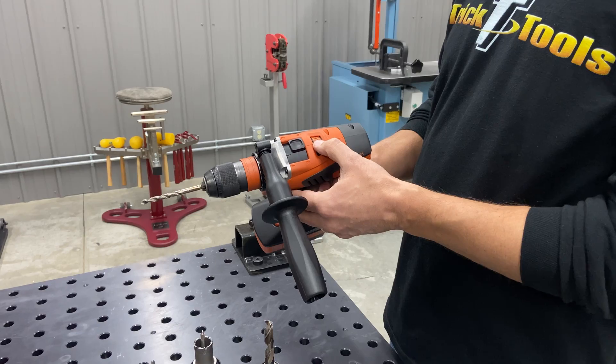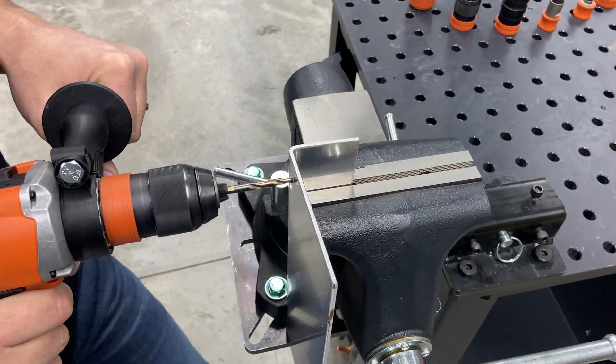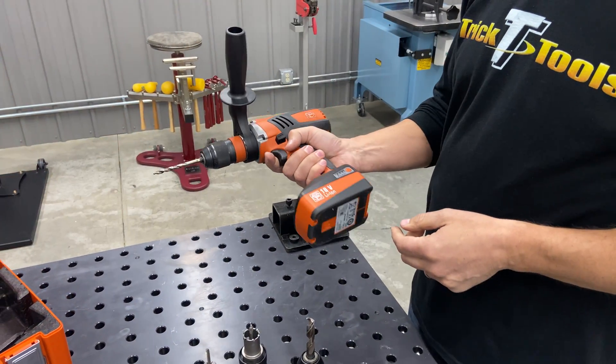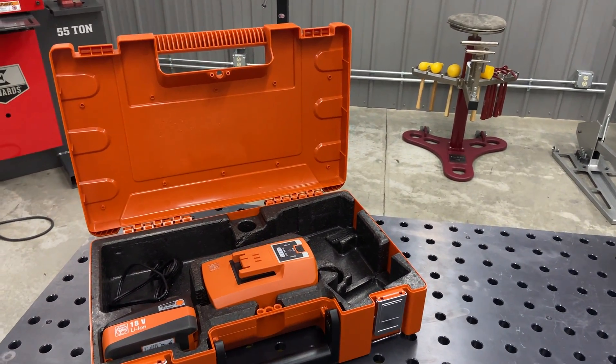It has an electronic clutch — adjustable right there, and you can lock it in for drilling. It's got a real nice feel to it. Comes in a kit with two batteries, the fast charger, and a carrying case like you see here.